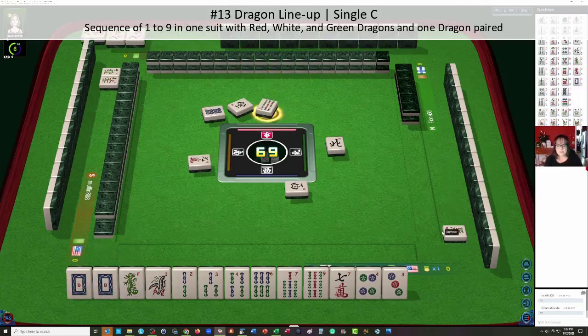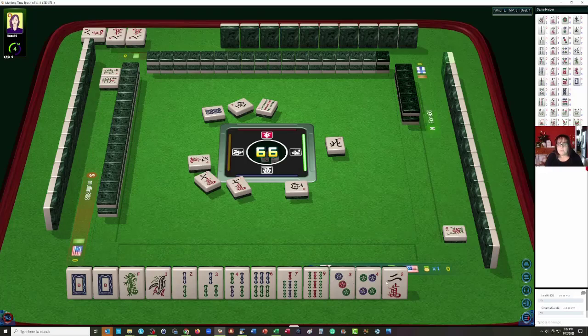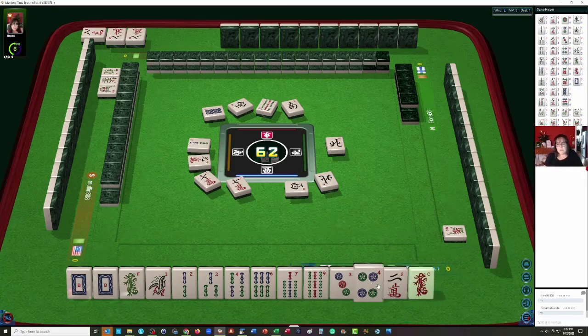Well, let's see how this goes. Nine bamboos. We need a five bam and an eight bam, and then we need a pair two through eight. And then of course we need a red dragon. Now this particular hand does not follow the standard conventions of Hong Kong Mahjong. In Hong Kong Mahjong, you need to have four blocks and a pair. The blocks can be three in a sequence or three of a kind. And then of course a kong is possible. This hand is concealed, by the way. Single limit concealed. So we have to stay concealed.